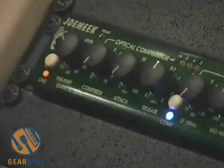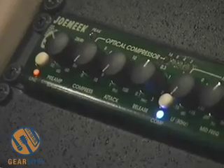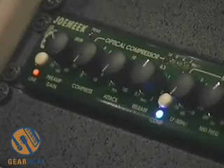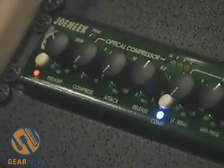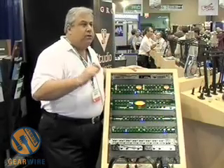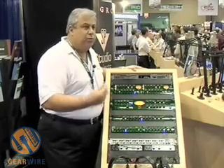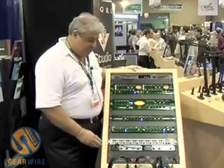We also give you a photo-optical compressor, and it is from the photo-optical compressor that's going to give you your sound — that thick, rich Joe Meek sound. Photo-optical is based on light. The light, when it's generated, generates a second-order, even harmonic, and that's what gives you that real thick coloration.